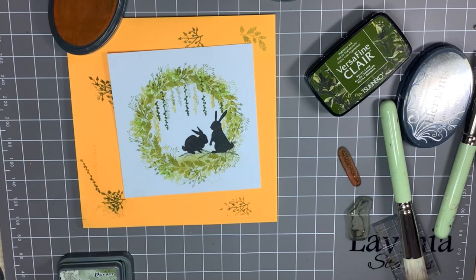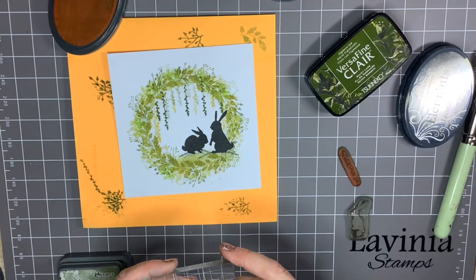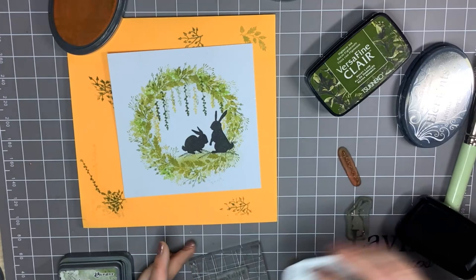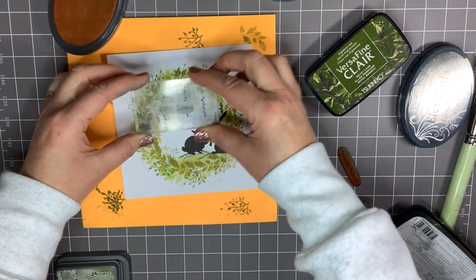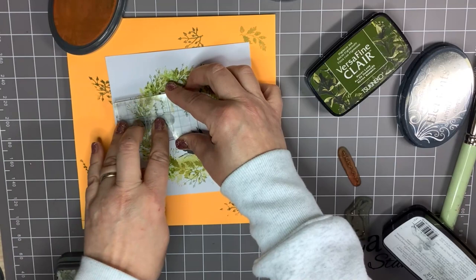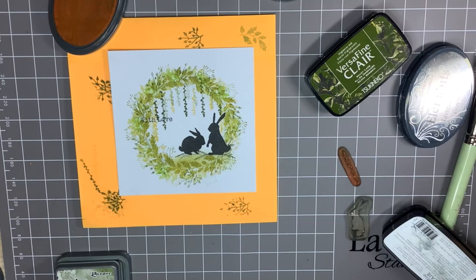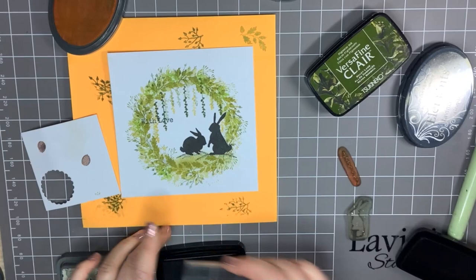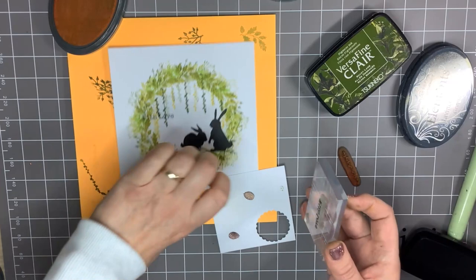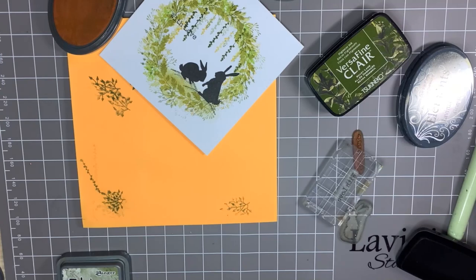And that's it — quite an easy Easter card. You can add a greeting if you like. I might add a little sentiment. I'm going to use the Versafine Claire in Nocturne. Now if this doesn't work there's an easy way — I'll use a little scrap of card here, ink that up, stamp it onto there, and cut that out.